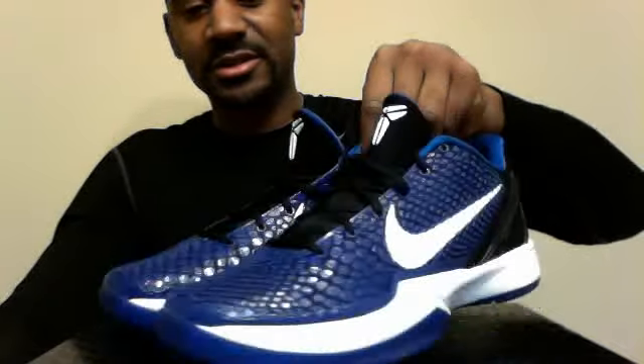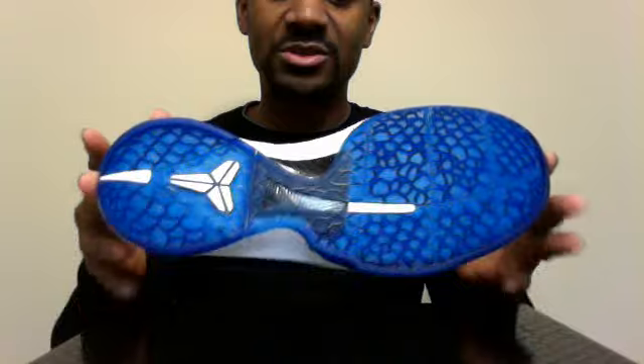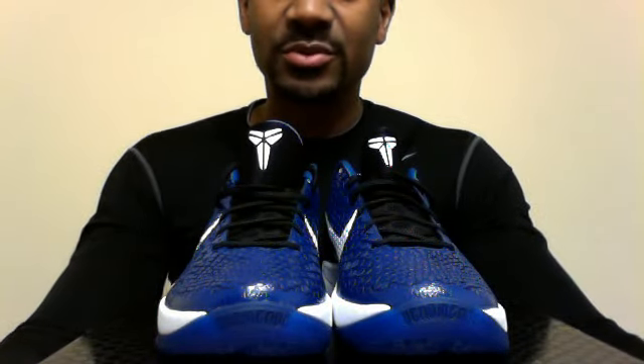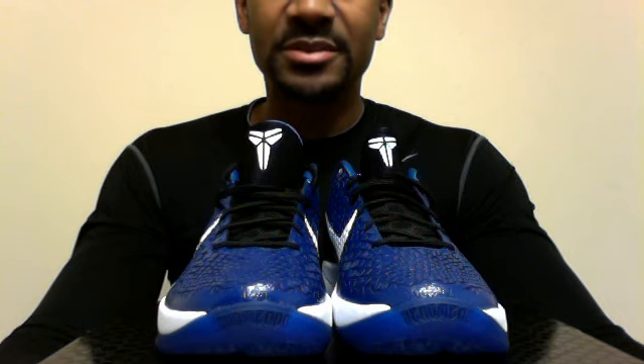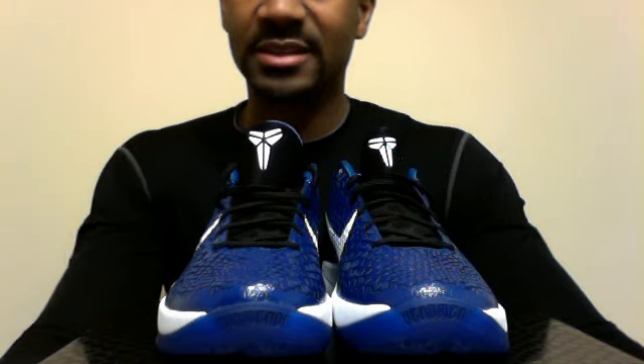With that being said, I'm going to give one last look at the shoe — the lateral side, the rear, coming back to the other side, here's the medial side, here's the outsole, and there's the front view. As always, we're going to go ahead and close the lid on this review. I appreciate everybody who has been watching my videos, rating, commenting, and subscribing — so many people I'd just like to thank.